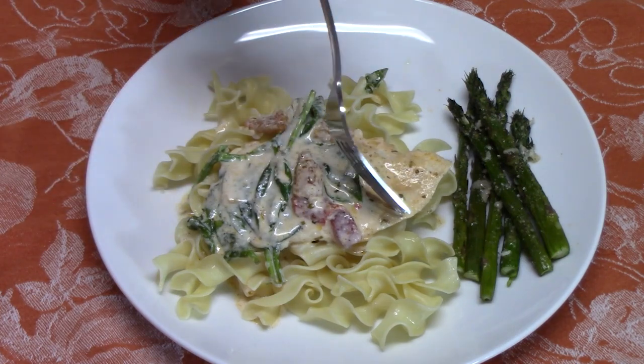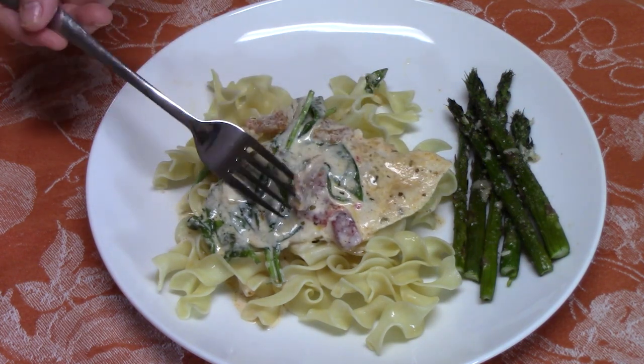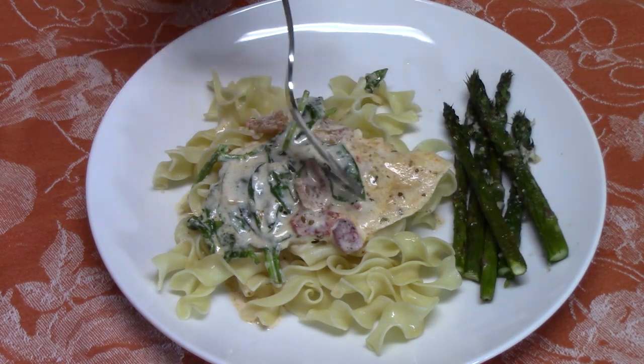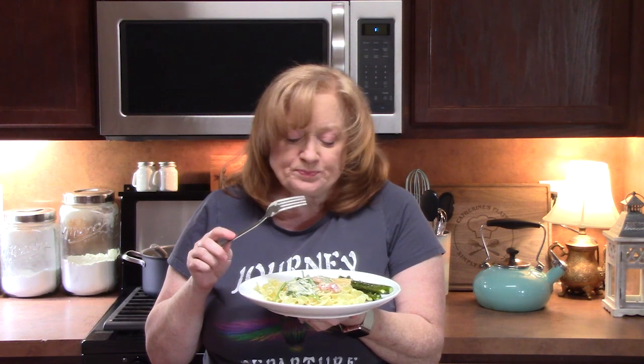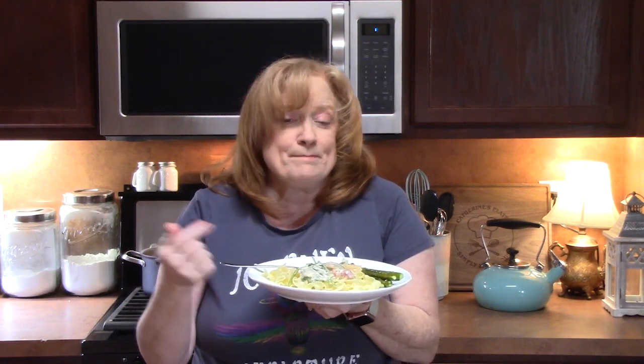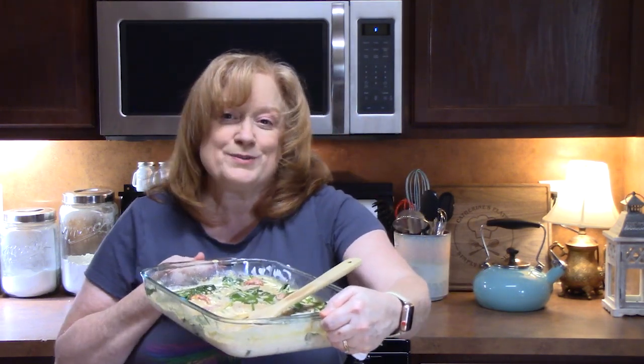Here's my plate with the Tuscan baked chicken over egg noodles, with that delicious sauce poured over the top — roasted red bell peppers, spinach — and the asparagus roasted with parmesan. I'm going in for a bite. Mmm. Just the way I remember it. The chicken is very tender, cooked through, full of flavor. What are you going to put yours on — rice, pasta, or potatoes? Don't forget your asparagus that you can cook alongside it. Make sure you give me a like, comment down below, and if you're new to the channel, don't forget to hit that subscribe button so you'll always know when videos like this are posted.